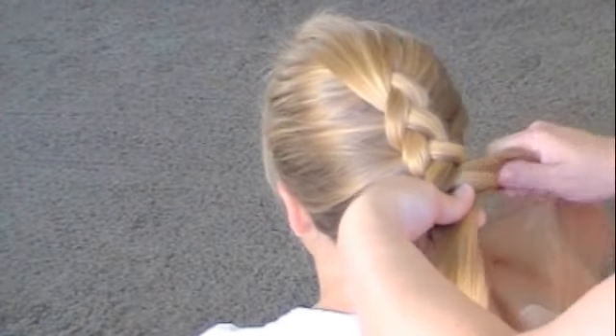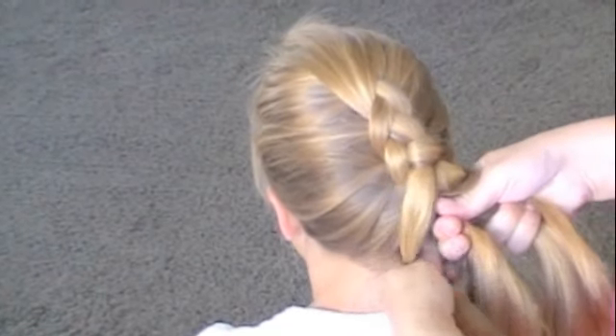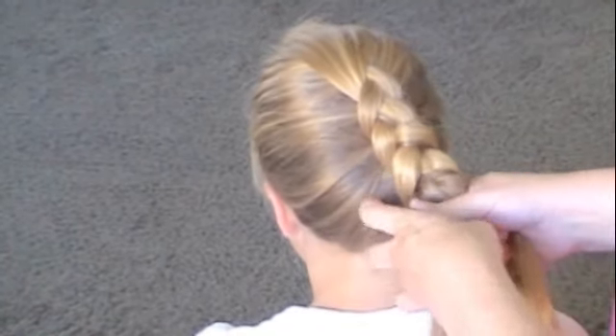The smaller chunks you grab, the smaller your braid pieces are going to be, but the bigger chunks you grab, the bigger they're going to be. I like to do bigger just because I think it looks cool, but the smaller looks really fancy.